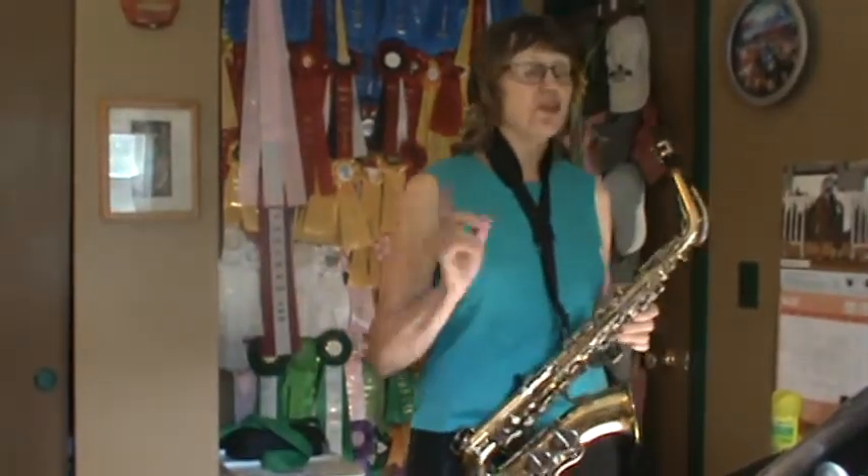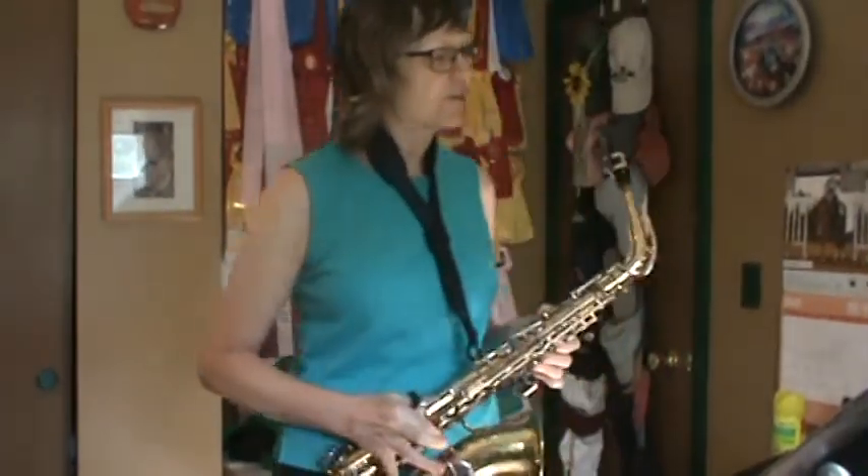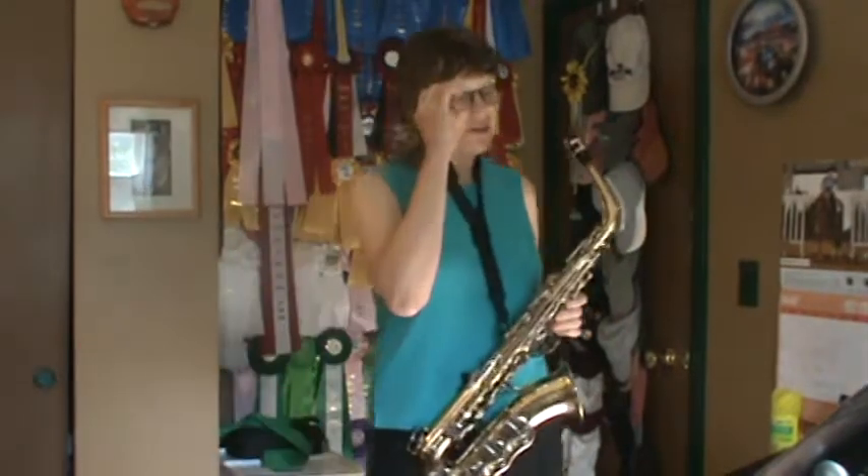Take a look at Song 2. No key signature. Do you trust yourself to remember to play F with first finger? There are some F's toward the end of the song. Feel free to draw a natural sign if you think you're going to forget.